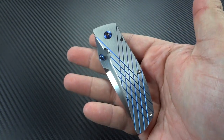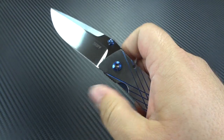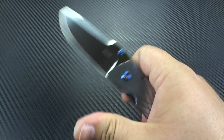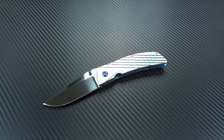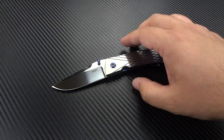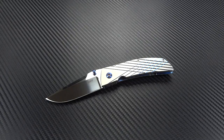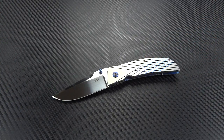Everybody that I handed this to at the Blade Show, when I said 'flick it open, give it a nice good flick,' they were amazed. They're like, 'It shouldn't feel like this — it feels like a prime-time flipper.' It's really just that friggin' nice. It's so nice, as a matter of fact, that I am absolutely going to be hitting Steve up for a build on an Accomplice at some point soon. If you haven't seen the Accomplice, go to his website, which is skiffmadeblades.com. The Accomplice is his three-and-a-half-inch flipper — holy shit, I really, really, really want to get one of those. It's every bit as beautiful as this, but it's a flipper. It's a really cool design, great grind on the blade, and a really exciting looking knife.